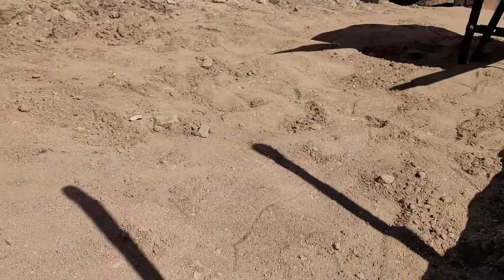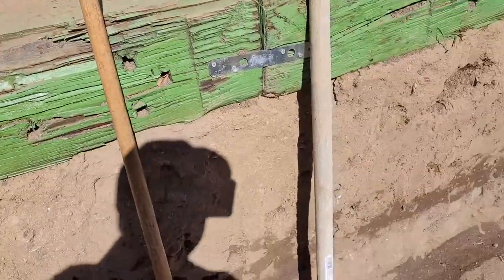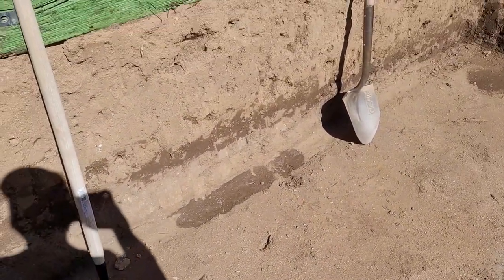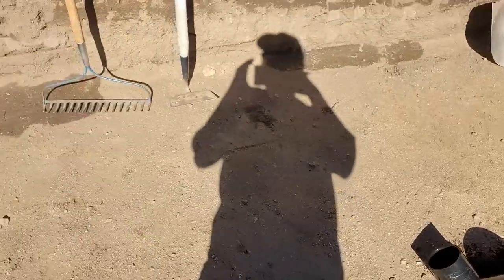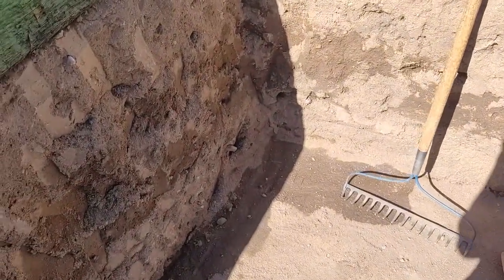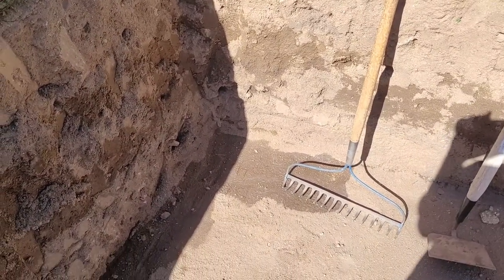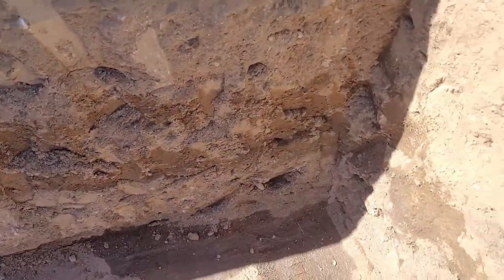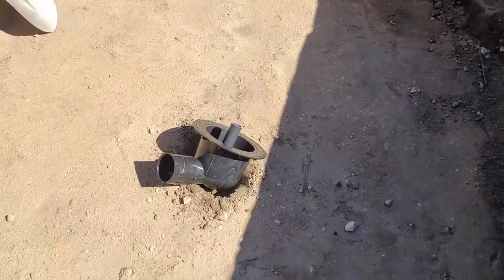I've already started to level the ground where my filter house is going to be — still need to do a little more digging. About right here I need to dig down around 30 inches in approximately an 18-inch by 24-inch hole to fit the sieve filter in at the right height. Getting that bottom drain filter in is going to be fun — my arm isn't even deep enough to reach down to dig that hole.